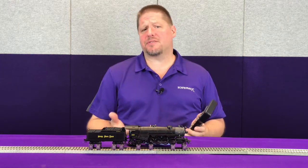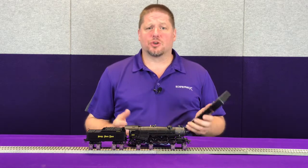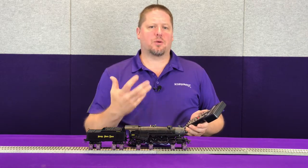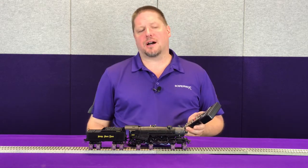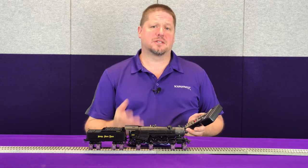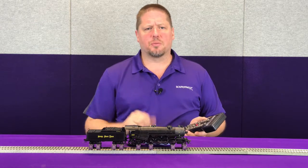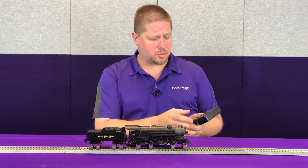The other method is you can have this sound trigger automatically as your locomotive starts. To do that, you can take CV198 and set it to a value of eight, and that's going to enable the auto cylinder cock so that when your locomotive starts to move it's going to automatically open those cylinder cocks. And then CV199 lets you determine how long the cylinder cock sound will play after the locomotive started. The CV value is set in seconds, so by setting CV199 to a value of seven for seven seconds, let's see how this works.